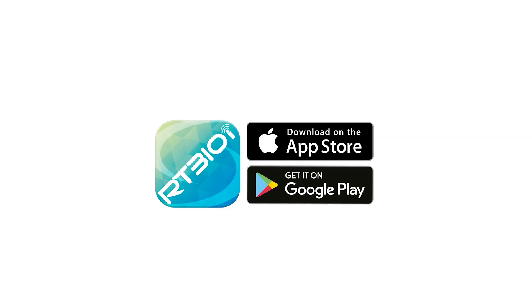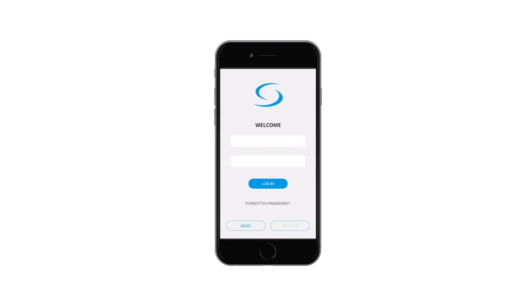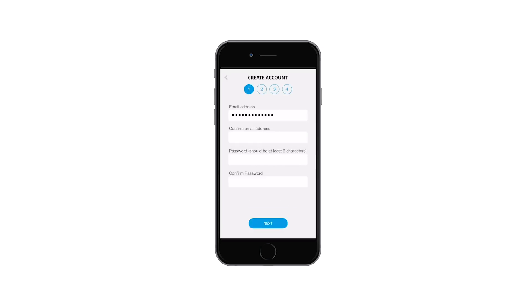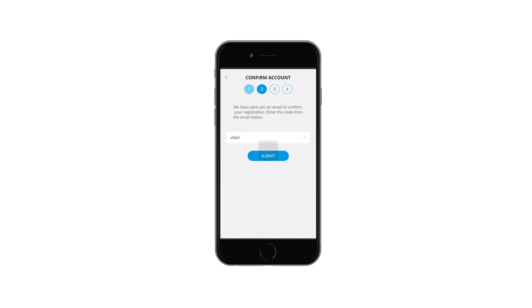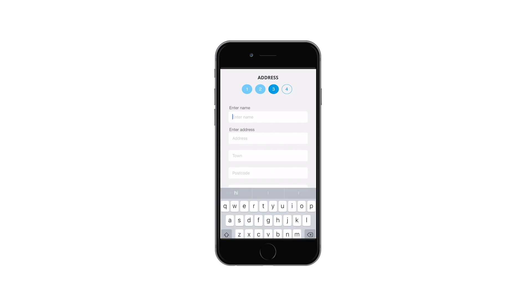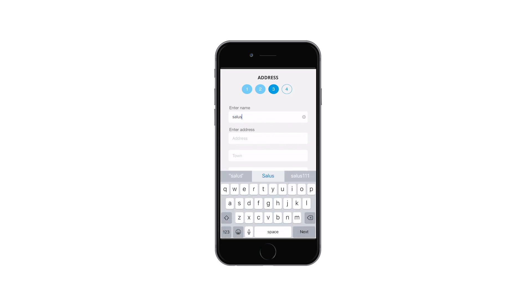Download the RT310i app from the App Store or from Google Play. Open the app and press on the register button. Now enter your email address and confirm your email. Create a password and press next to move to the next step. You will have been sent a confirmation email with an activation code. Enter the activation code supplied and press submit.